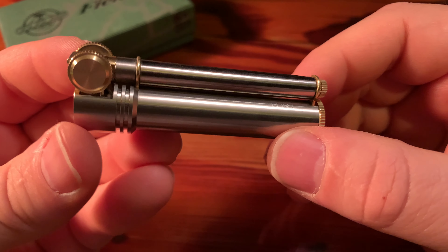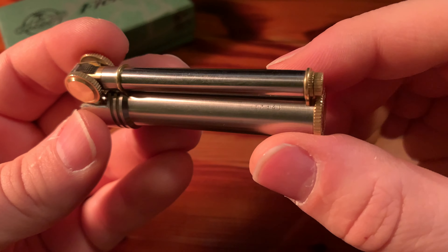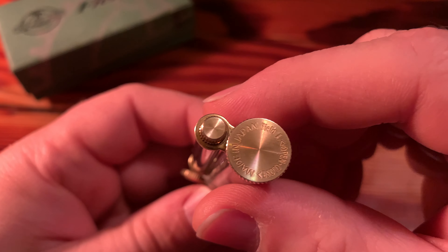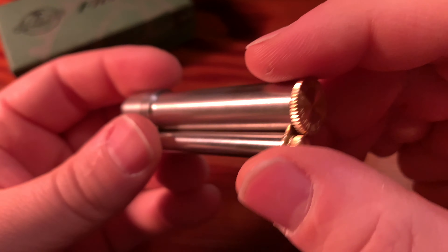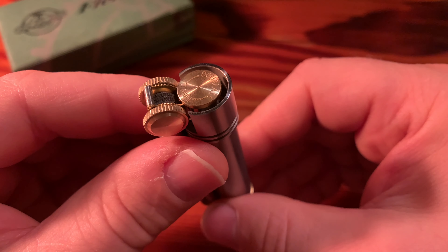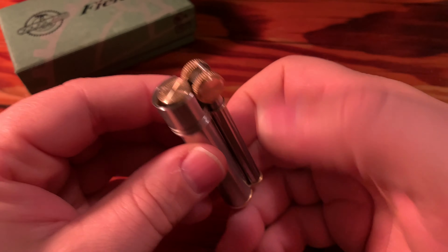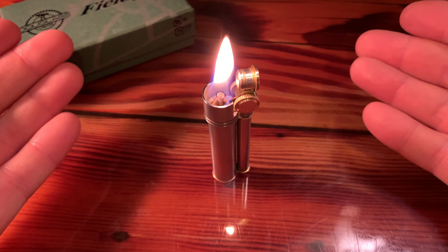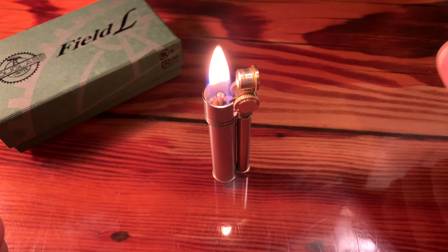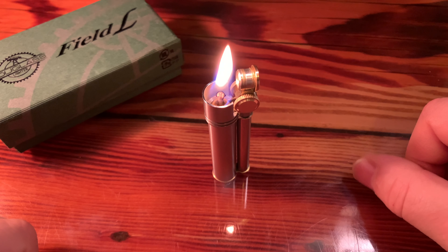I wanted to share this with you — I think it belongs on the channel and I'm really happy to share it. If this is the first time you're hearing about it, I'm really proud to say I'm the person that showed it to you. This is the Douglas Field L lighter from the Tokyo Pipe Company in Japan. Thank you all so much for being here. I love when you subscribe to the channel — that really lights my flame. Please subscribe and join me for the next video. Be safe out there. Peace and goodbye.